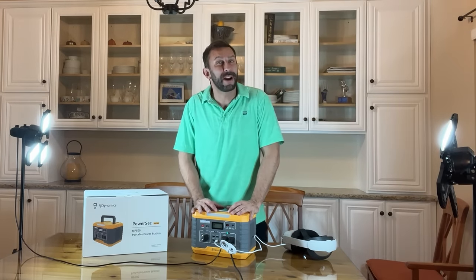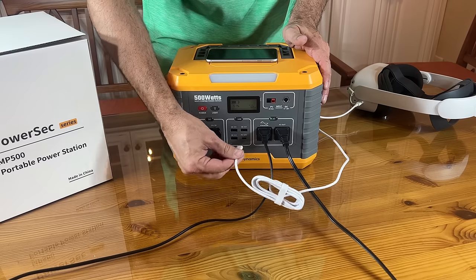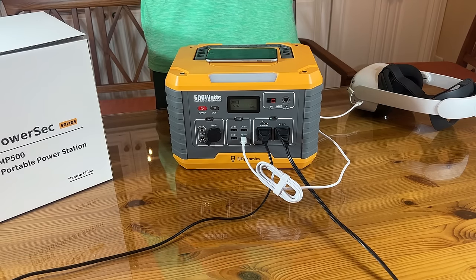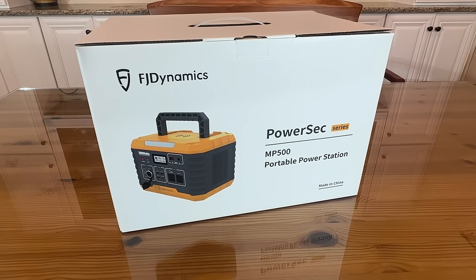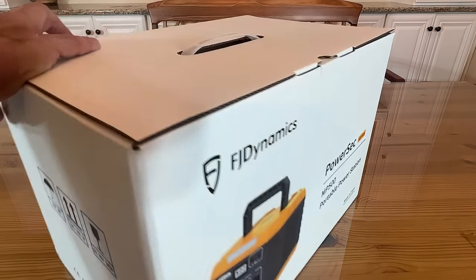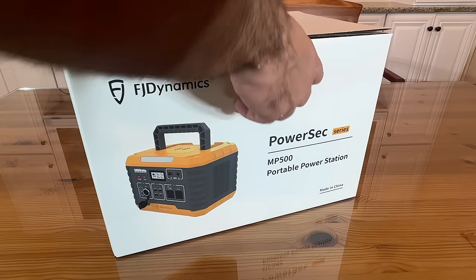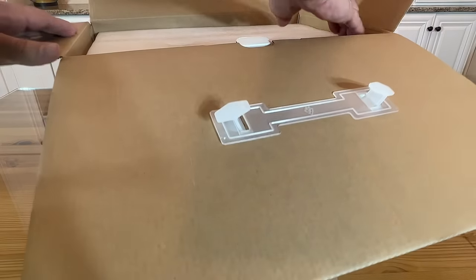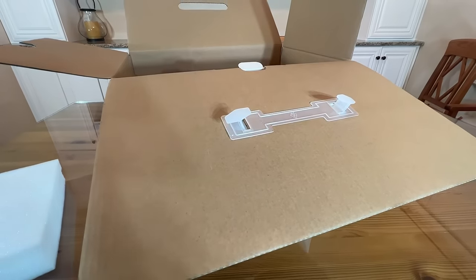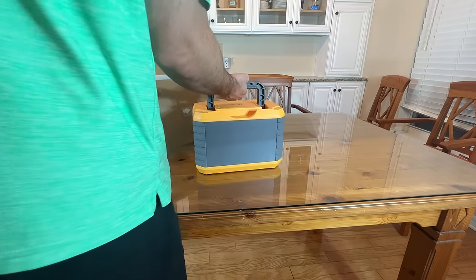My name is Adam from Elite Demonstrations — we're going to show you the best products around, and this is the best of the best. Now we're going to take a look at the FJ Dynamics Power Sec series — it's the MP500 portable power station. A really fantastic, premier brand, and we're going to go ahead and open it up right in front of you so you can get a feel for what it's like when this arrives on your doorstep. Let me zoom out a little bit — yeah, this is a beast from the east.